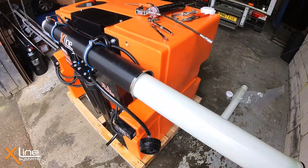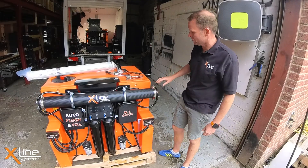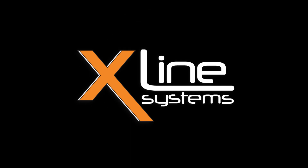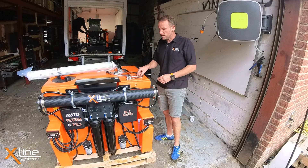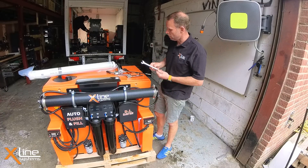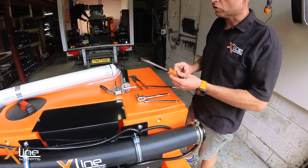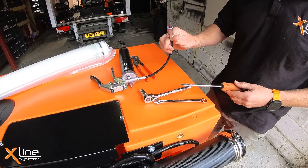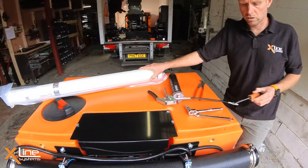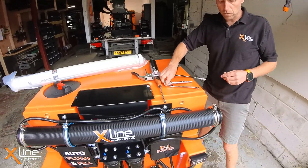In today's video I'm going to explain how to change a reverse osmosis membrane on one of our X-Tank systems. Things that you'll need: either a 14mm ratchet, a 14mm spanner, a flatted screwdriver, some grease, a pair of grips, and of course an RO membrane.